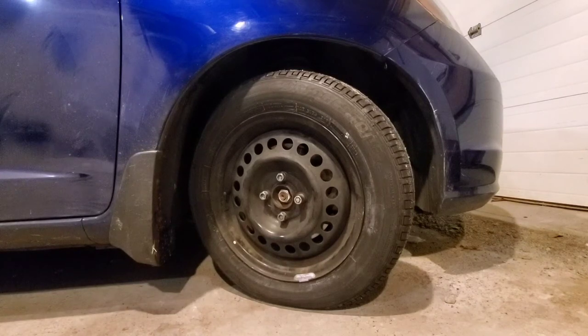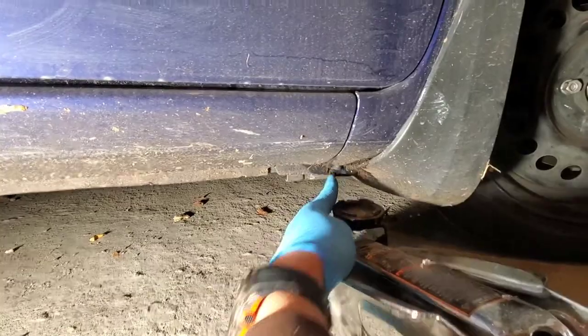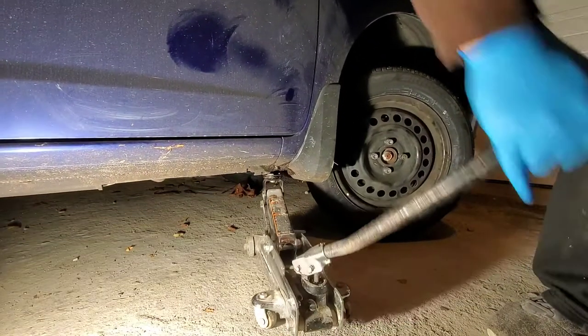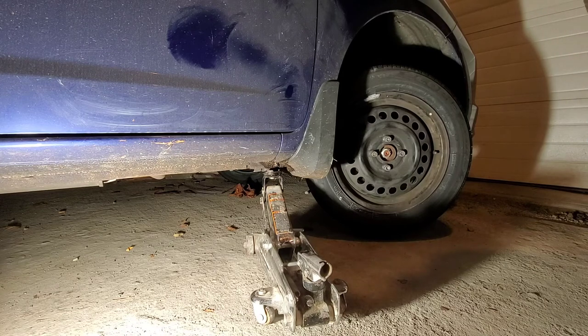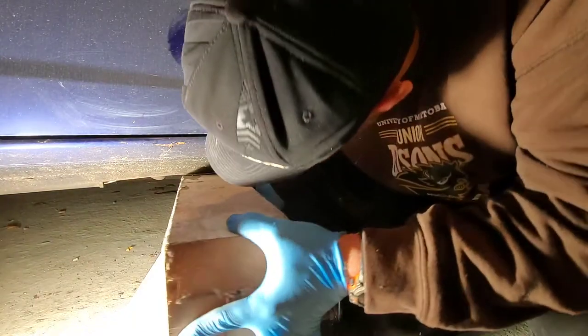Once all the lug nuts are loose, we're going to jack up the car. This is our jacking point — every car has one here. Make sure you put the jack in between so it doesn't slip off. Lift it just high enough so the wheel can spin freely; if it doesn't, go higher. Instead of using jack stands, I'm just going to put a couple blocks underneath in case it slips. The exhaust system is here, so don't go too far — if it falls, at least it'll catch on the blocks.